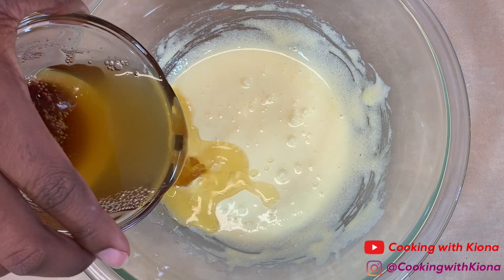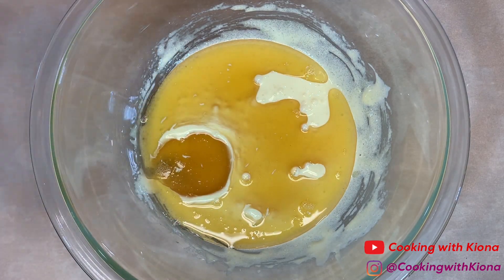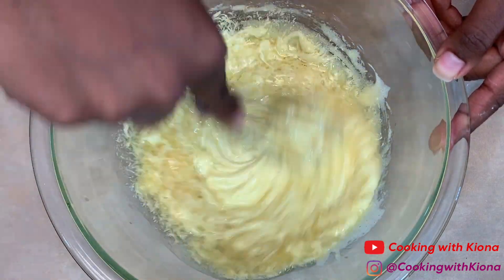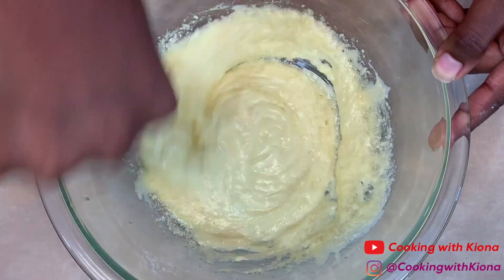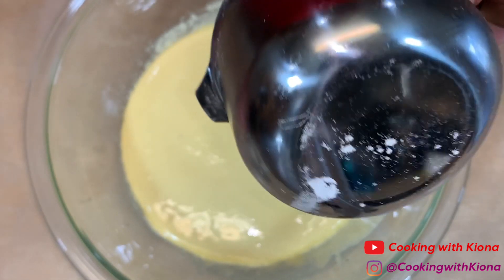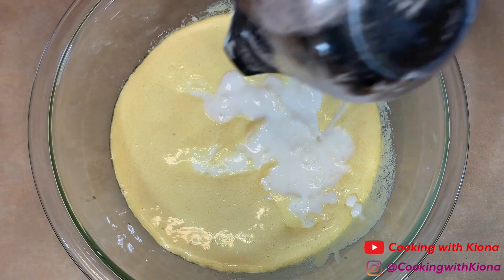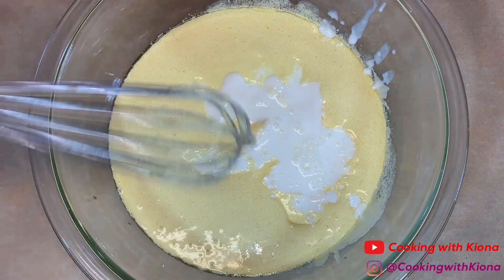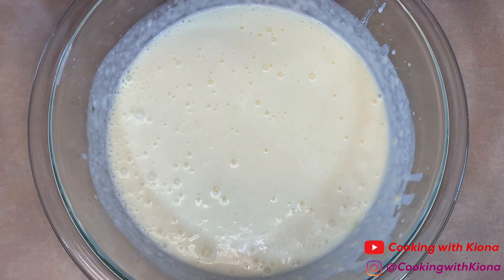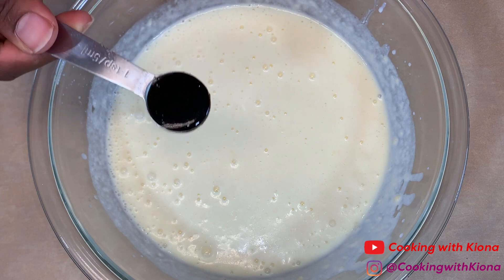When you're finished, add your brown butter and whisk everything until well combined. Then add 1 and three-fourths cups of buttermilk, and finally add 1 teaspoon of vanilla bean paste or vanilla extract.